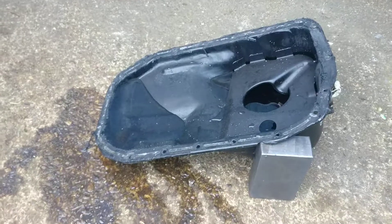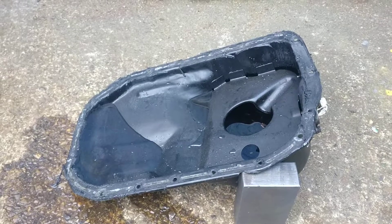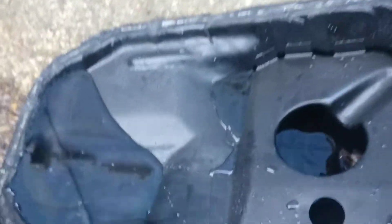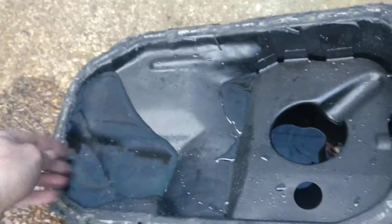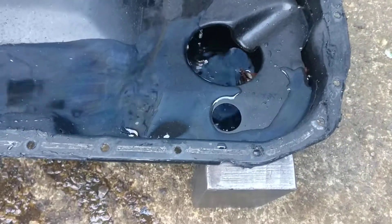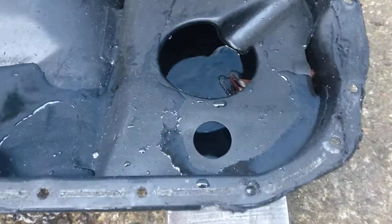As you can see, a lot of the fluid has come out. So underneath a hard left-hand turn, you'll lose quite a lot of oil, and then at that point it will just go away from the pickup.